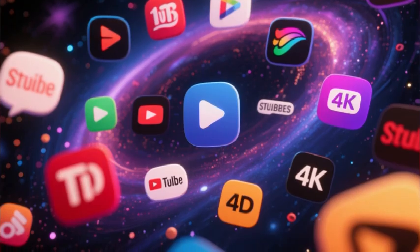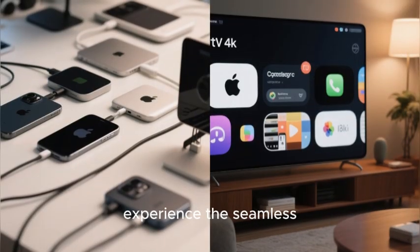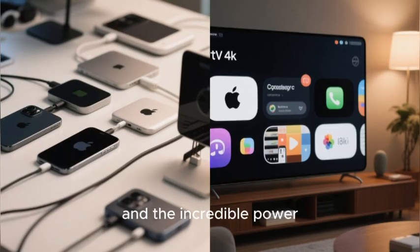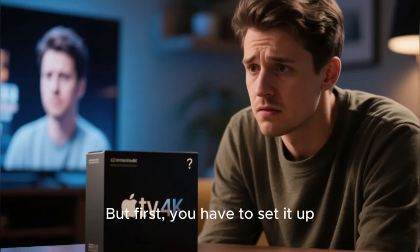All in stunning 4K HDR and Dolby Vision, you are ready to experience the seamless integration of the Apple ecosystem, the beautiful tvOS interface, and the incredible power of the Siri remote. But first, you have to set it up.